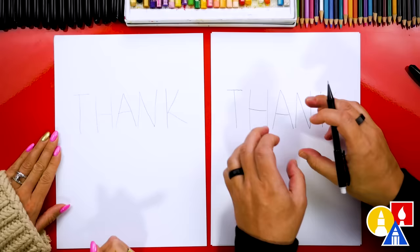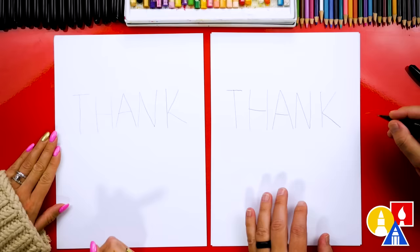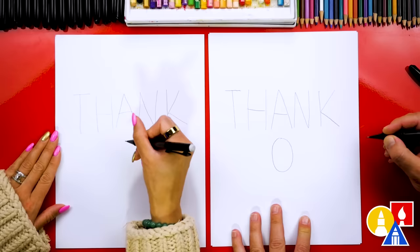That's a weird way to write the word 'thank,' but it looks a little more centered than if we started with the T. Sometimes I run out of room when I'm writing a word on a piece of paper and won't have room for the K. All right, now let's write the word 'you' — we're going to start with the center letter again, and that is an O or circle.